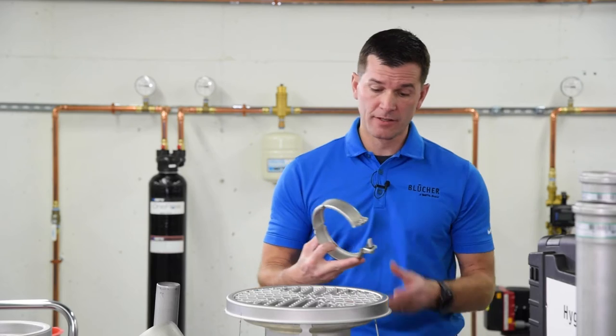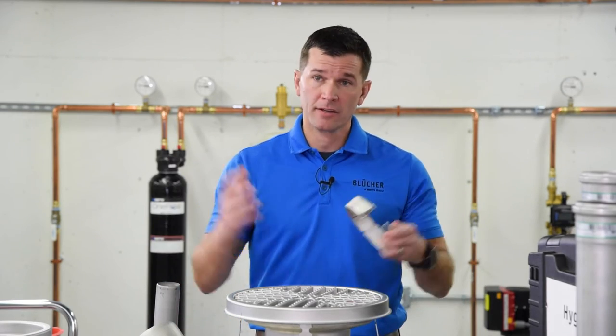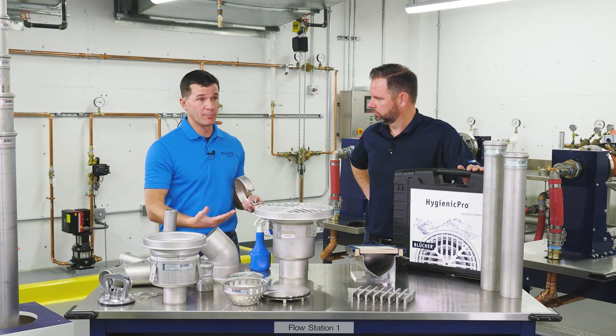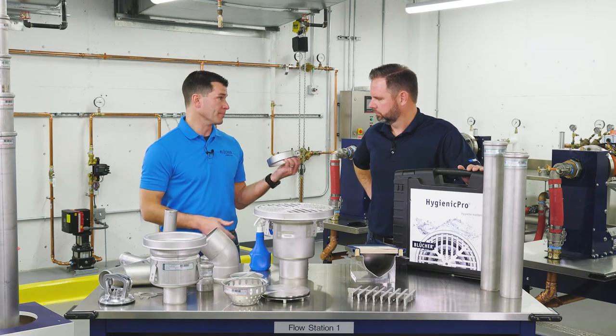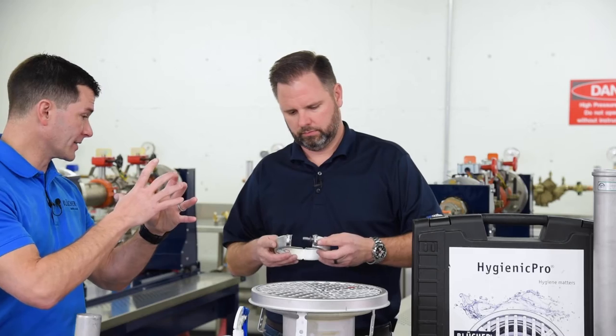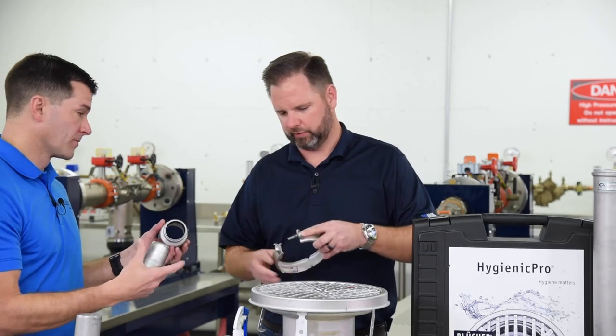One of the other connections meets all code on a standard push-fit design connecting into the gasket. But if you do have any potential head pressure, the solution for an increase in pressure is using a joint clamp. This wraps and connects right onto the spigot connection — just clip the clamps on and tighten it down.